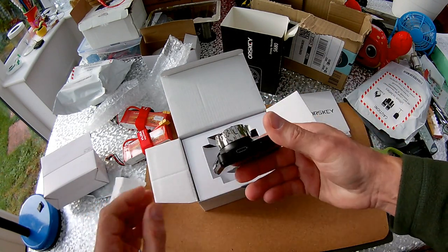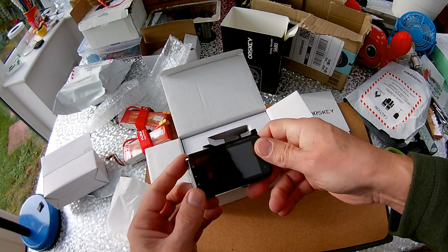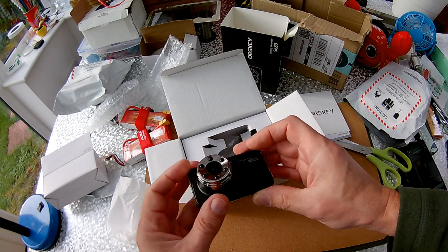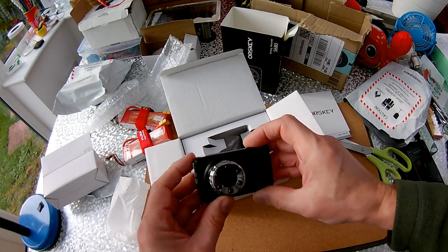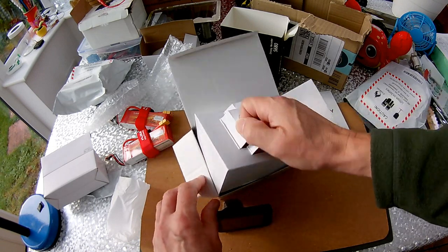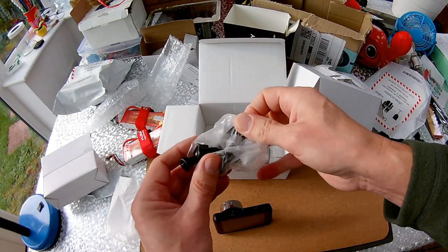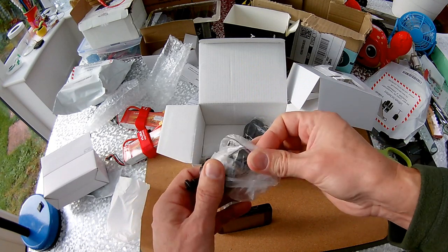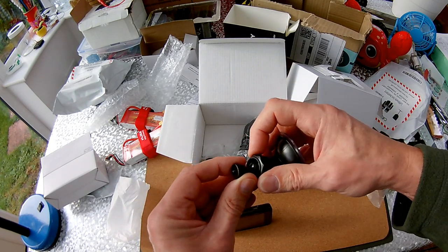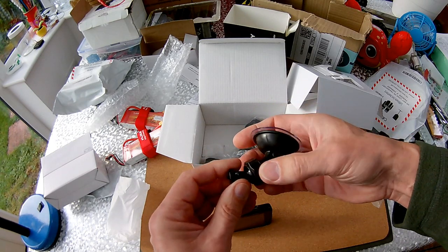I think this was about 30 quid, thereabouts — a bit more, but not much more, so it's still a relatively cheap one. The connector isn't a very robust looking one, but we'll find out when we stick it in the car.